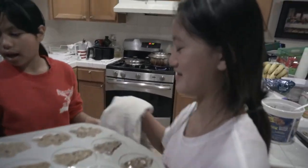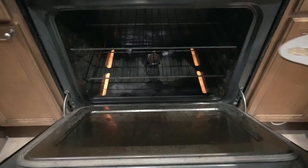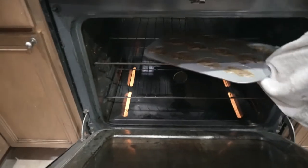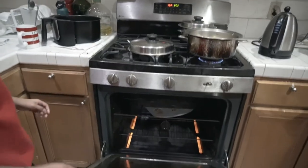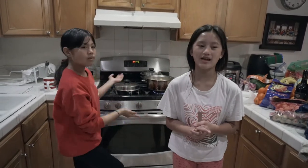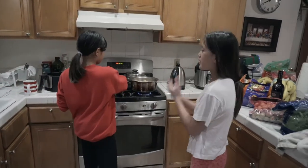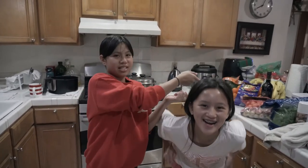Okay, open it — oh my gosh, that's hot! Put it on top here, push it in, pull it out a little, push it more — okay, close it. Now we're gonna wait until 12 to 15 minutes have passed, then take it out and let it cool on the table for one minute.